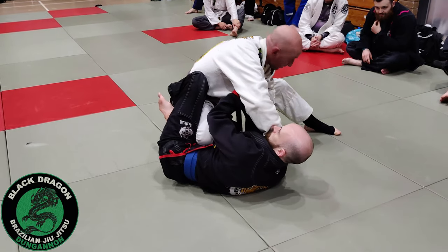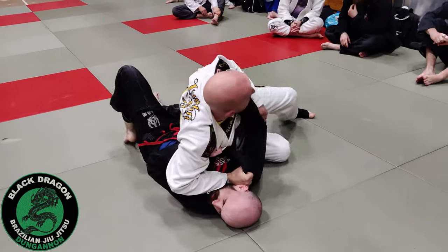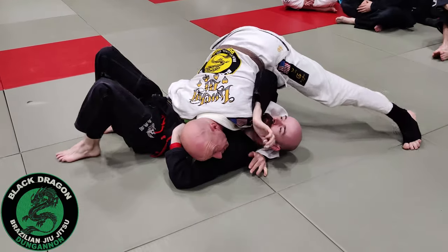Then the foot comes up for pressure, then I switch my grip — this grip — sit through, walk back, in the cross face. 100 kilos.